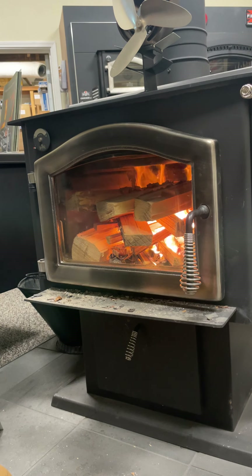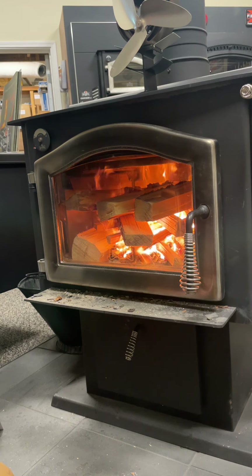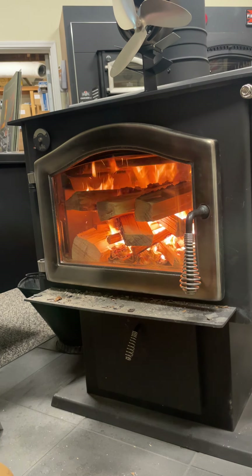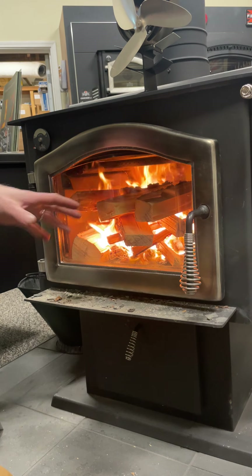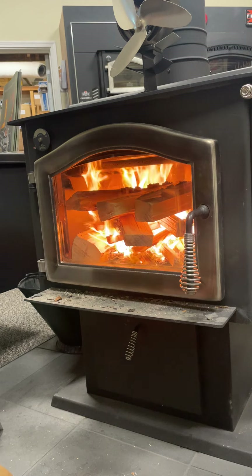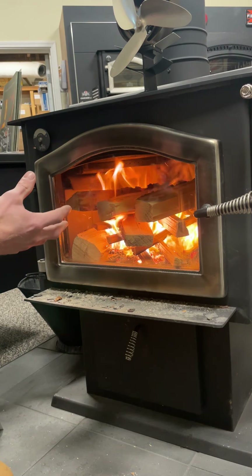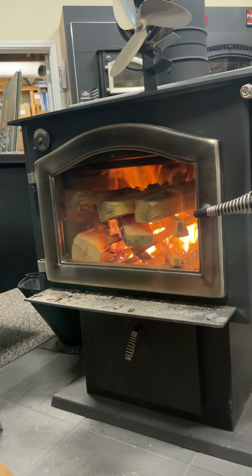We can leave the door open for 5, 10, sometimes even 15 minutes — different stoves take a little bit longer to really get the fire going. Some big factors are how well you built the fire, how dry the wood is, and how much draft you have in the system. Is the pipe the right size? Is it tall enough? The taller the pipe, the more suction you're going to get. What we're looking for is for all that bigger wood on top to really start getting engulfed in flame before we close the door.